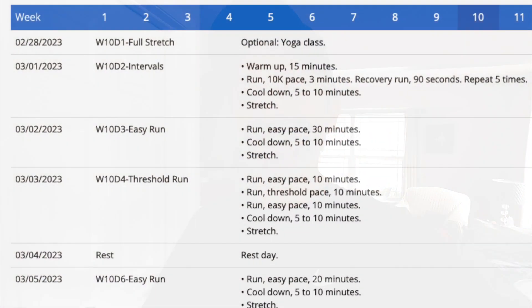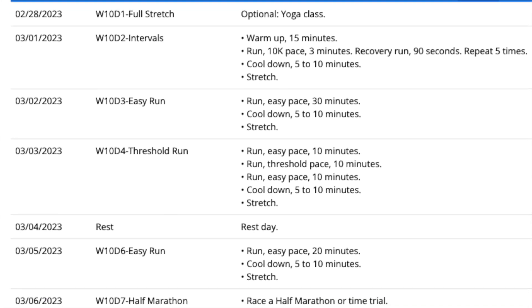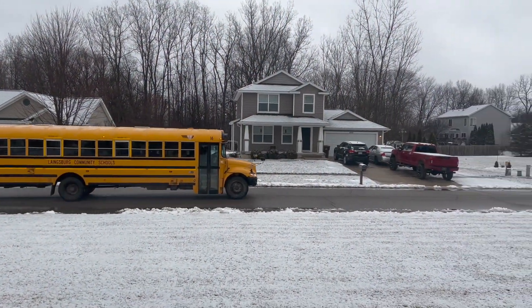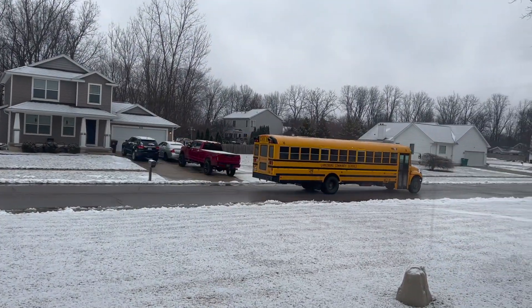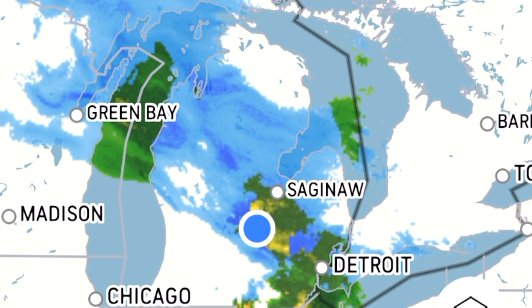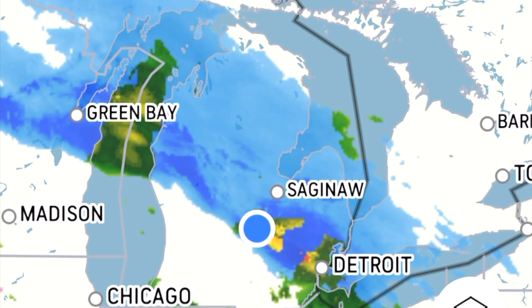All right, so today for my long run it's going to be a half marathon time trial — I'm just going to go out and do the best that I can. The weather isn't great but not horrible. We did get some rain and snow overnight so the pavement is pretty wet and it's still below freezing. I'm a little concerned about slick spots. Hopefully I'll come in right around that 7:40 minute mile pace, fingers crossed.